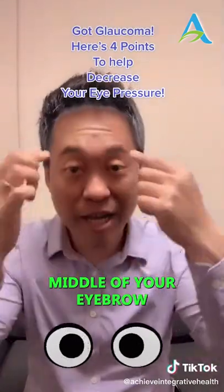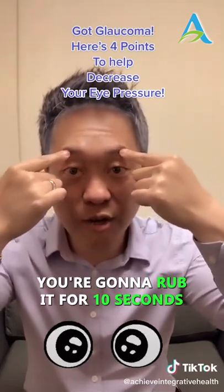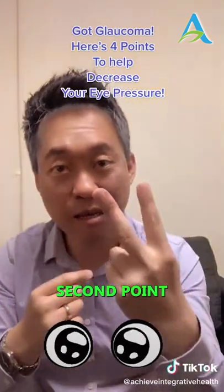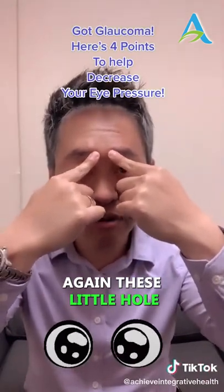The first point: find the middle of your eyebrow — right here. You're gonna press it; it's gonna feel really sore. Rub it for 10 seconds. Second point: at the inside of your eyebrow — there's a little divot, a little hole.